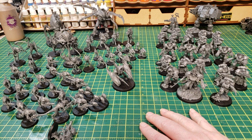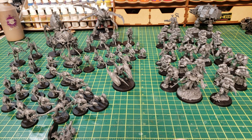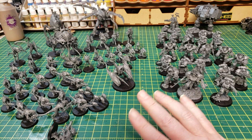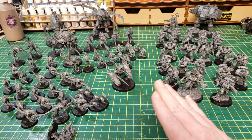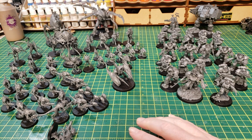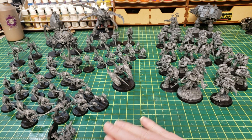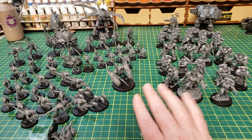My biggest beef with Tyranids in general has always been their height. Because they count as these size creatures by their base, but because they're so tall and exaggerated, they're going to get blown to pieces. They're not going to benefit from most cover on the table because cover is man-sized, made for Space Marines or Imperial Guard. The Neurotyrant especially — the enemy is going to see him from far away. You're going to be down Synapse quickly. But they look great. I'm glad I picked it up.